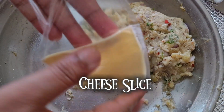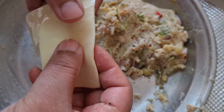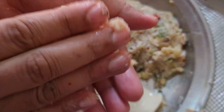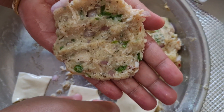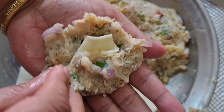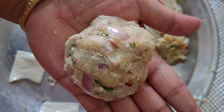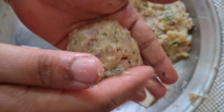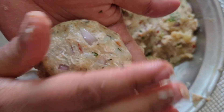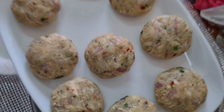Now take a cheese slice and break it in half like this. Oil up your hands and take a little of the mixture, then spread it wide and add the cheese in it and close it as shown. Gently start turning it around so it takes the shape of a ball. Now you can make many more as much as you want.